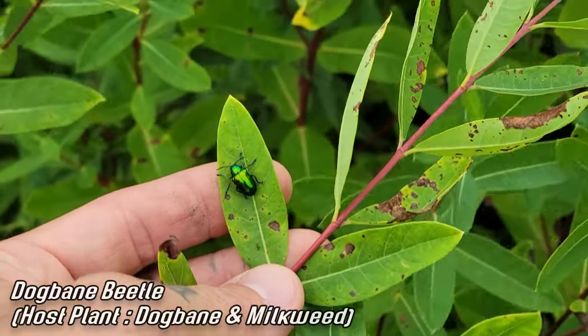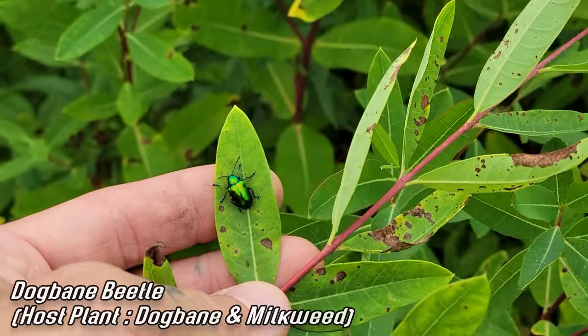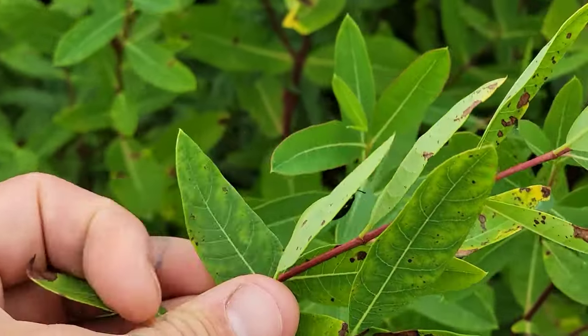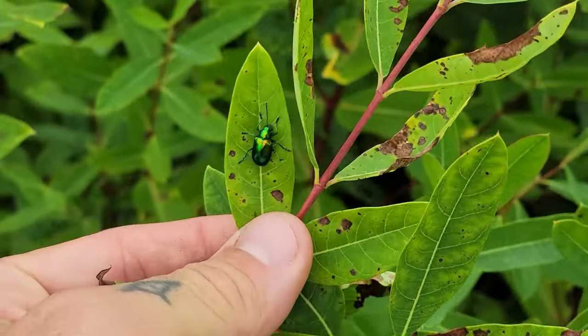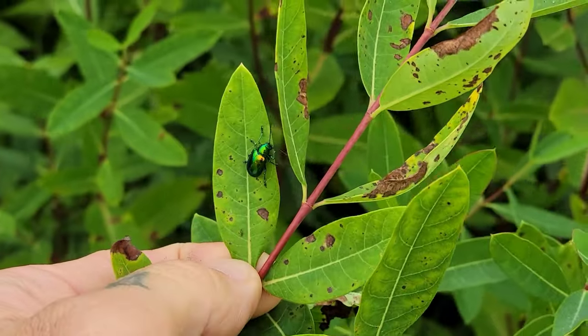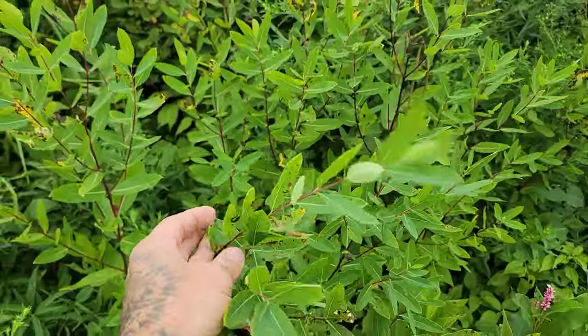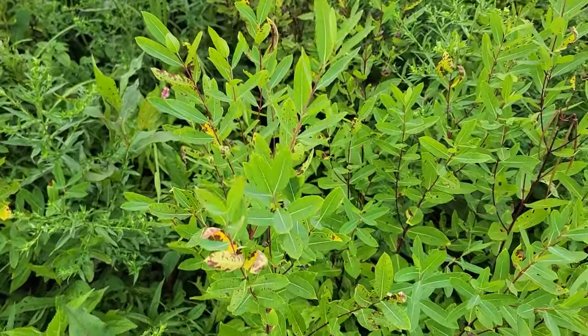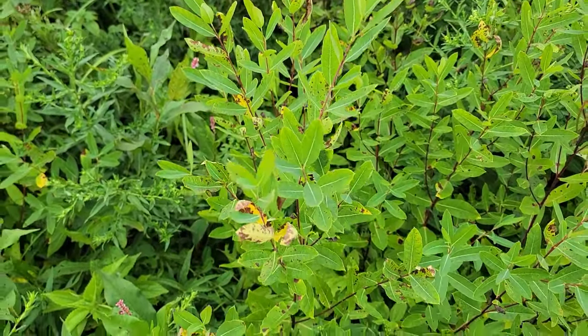Look at those dogbane beetles - they're native. They look like a scarab, like Peter Max the artist painted them. They're on Apocynum, the native dogbane, with those opposite leaves. I'm so used to seeing invasive insects in Illinois - it's so nice to see the native.